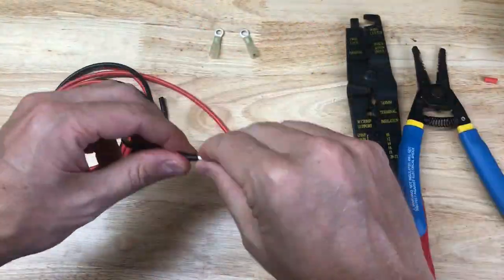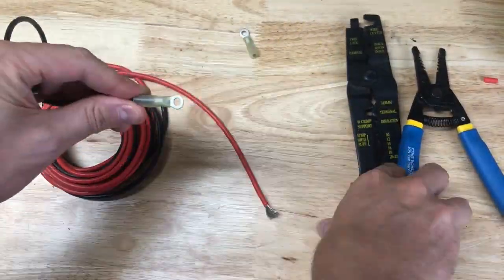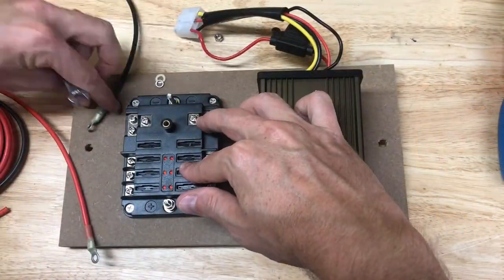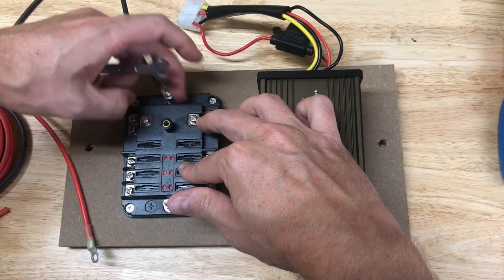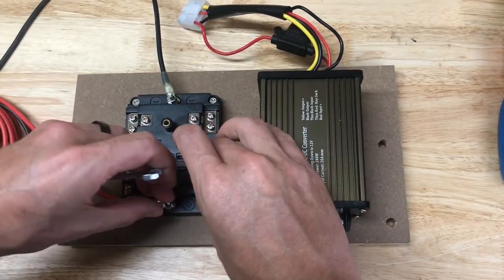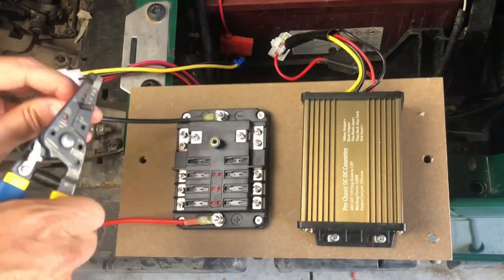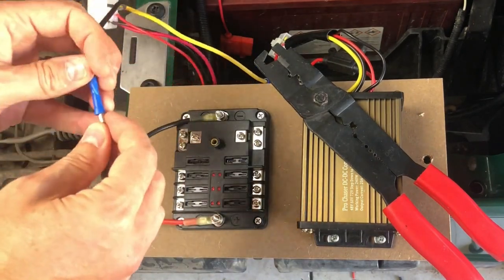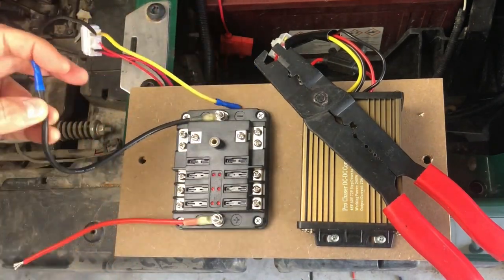Next, we'll need to crimp ring terminals onto our 12 gauge wire, one to each wire. Then we'll attach it to our main positive and negative terminal on our fuse box. At this point, I'm going to finger tighten it. Next, we'll trim our wires to length, then strip the ends and crimp them onto our voltage reducer lines. Please note that this is not live current as the harness is disconnected.